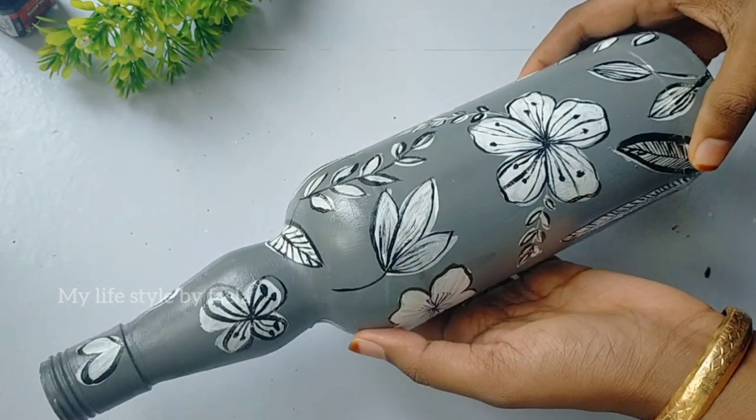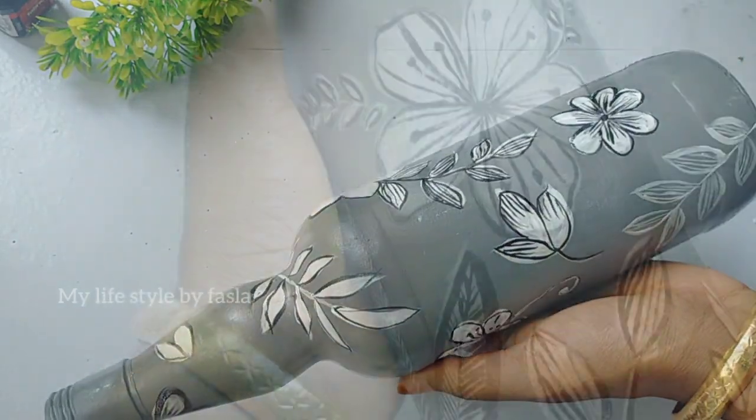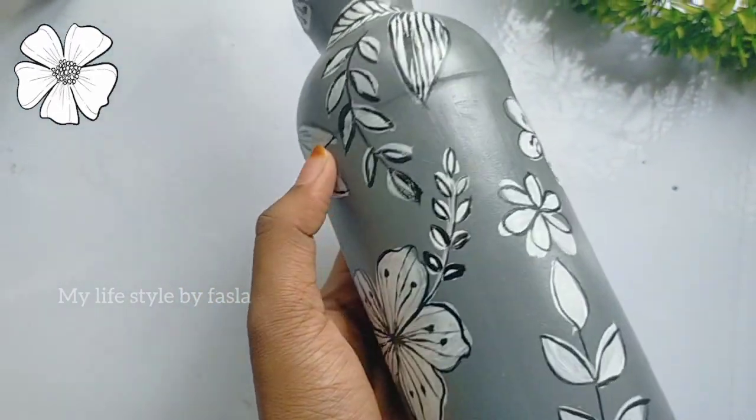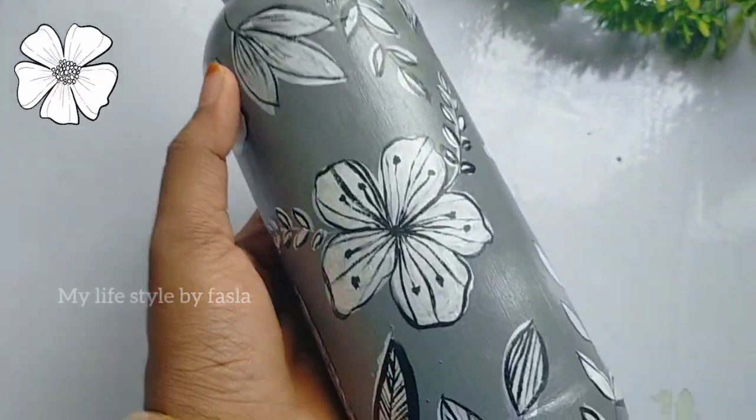We have got a small leaf. Now it is a simple bottle. Let's try it — we can do this in a simple bottle. We use this with 2 colors: black and white. Now we have a simple design.